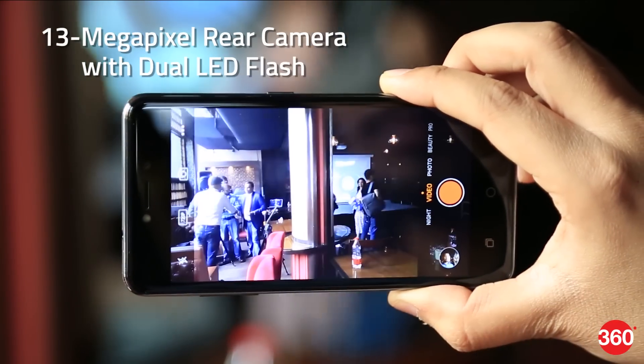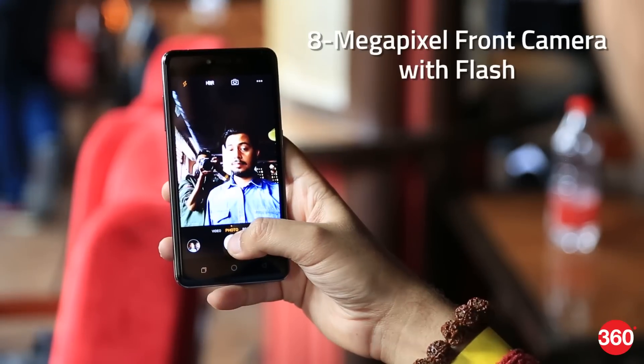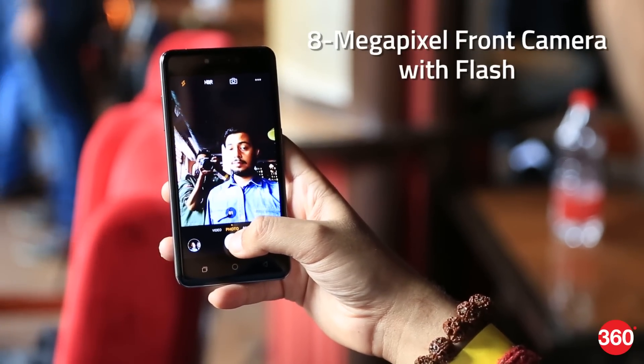It supports a 13MP rear camera with dual LED flash and an 8MP front camera. You'll also see a flash next to the front-facing camera, which is one of the highlight features that this phone boasts of.